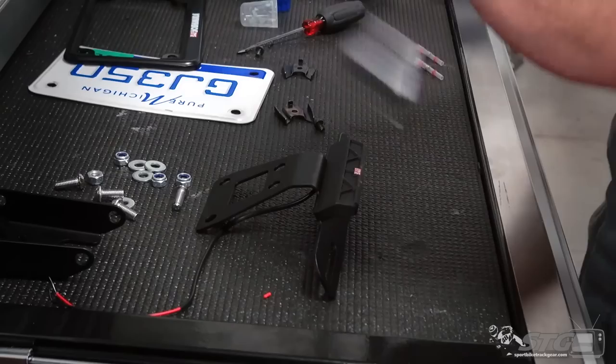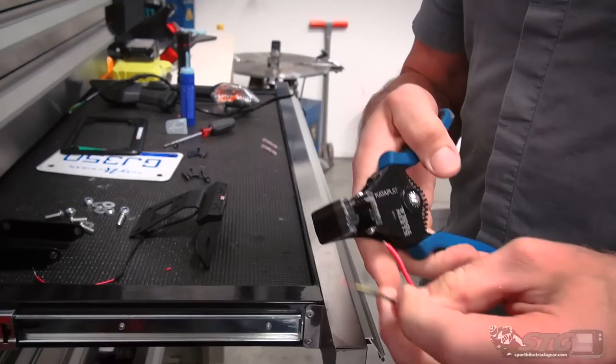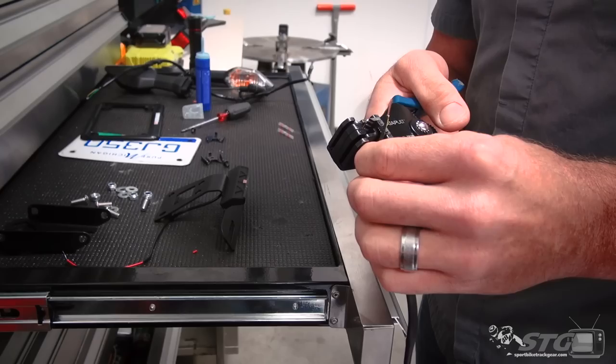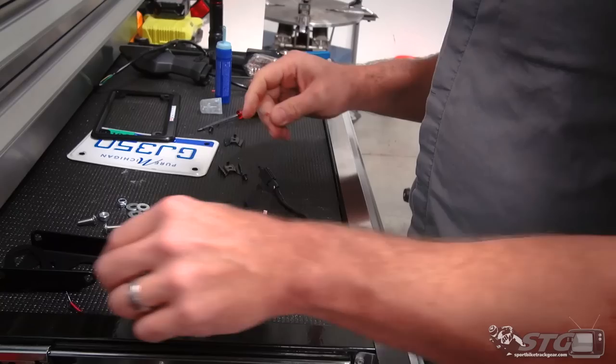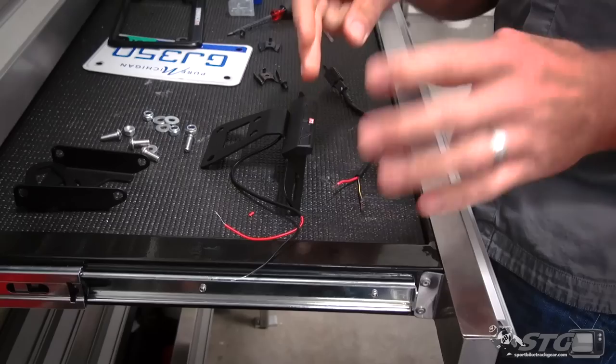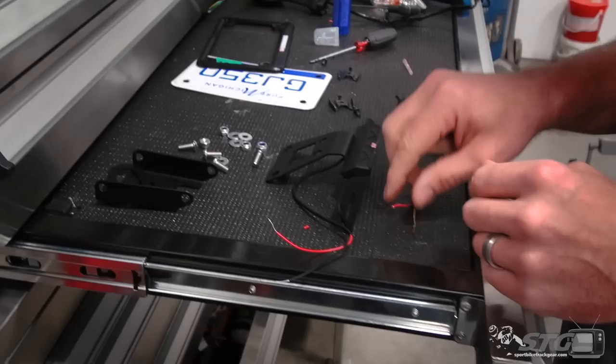Once you have that installed, you want to strip back the wires about a quarter inch or so on that OE harness. Yosh has supplied a couple of cool shrinkable solder connectors with this kit. We need to read the instructions and understand which wire connects, because the polarity needs to be correct here — red to red, black to black with yellow stripe. That's pretty much what I expected.